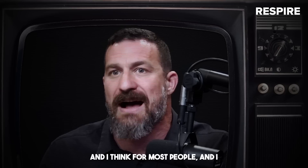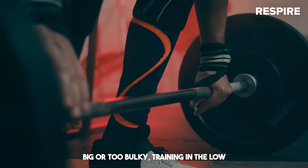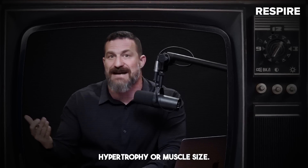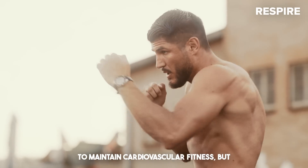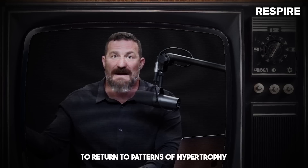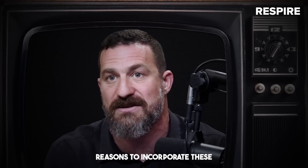For those of you averse to heavier resistance training in the three to five repetition range because you fear it will make you too big or too bulky: training in low repetition ranges is actually more geared towards increasing strength and shifts away somewhat from increasing hypertrophy or muscle size. That's a great benefit for those who want to be strong and maintain cardiovascular fitness without adding muscular size. And for those who do want to add muscular size, increasing your strength will allow you to return to hypertrophy training using heavier weights and therefore induce greater hypertrophy.